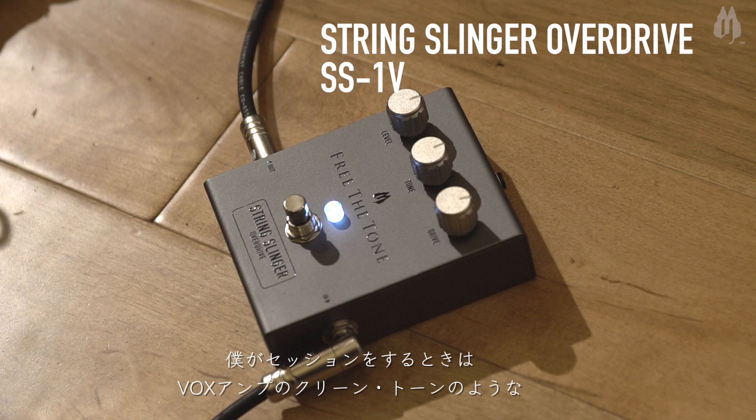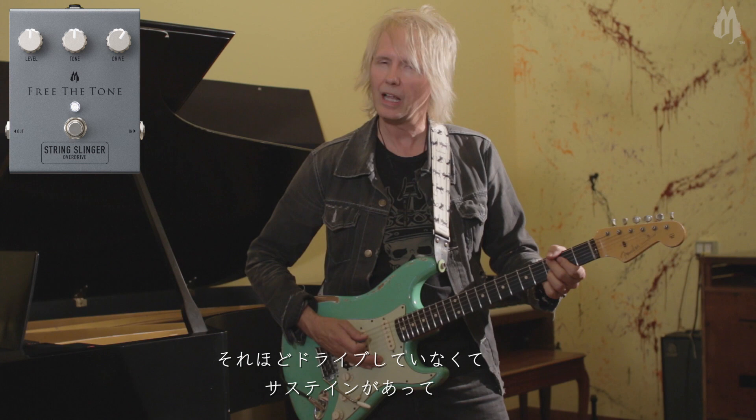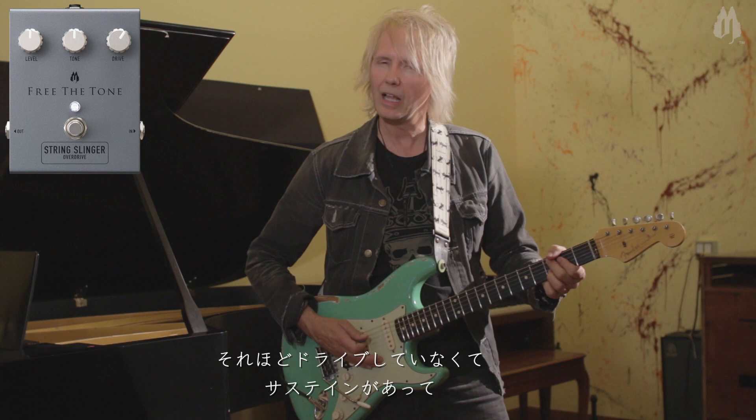Now let's say I'm in a studio session and I want to get a little bit more of a cleaner, voxy Tom Petty sound — like Mike Campbell, brilliant guitar player from Tom Petty's band. Not too overdriven, but a nice, sustaining, brilliant, new string-sounding clean sound.